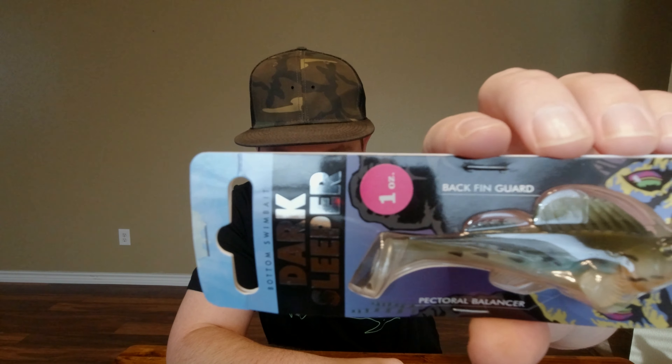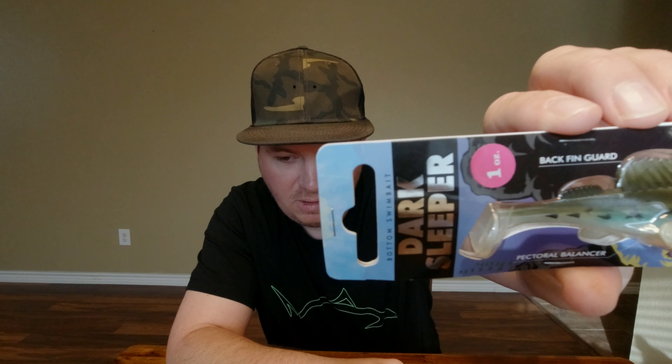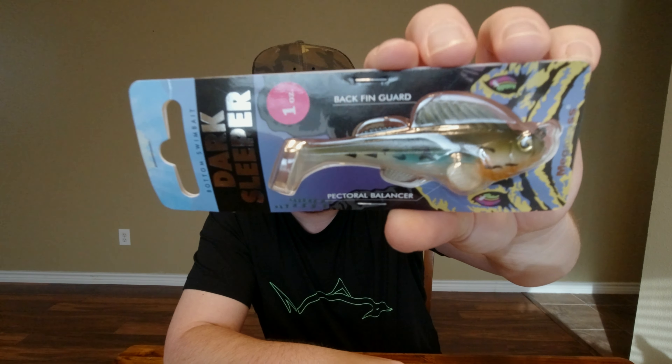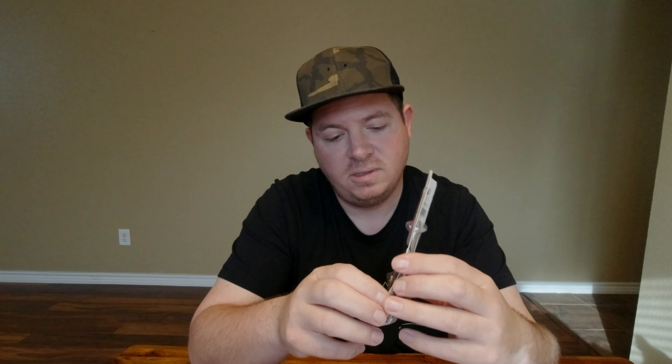A buddy of mine showed me these the other day out fishing this clear water reservoir we fish. It's super deep, and from what I gather there's not a lot of bait fish, so the bass are mostly munching on bluegill. These seem to be the ticket. Got a whole bunch of these — the one-ouncers. One-ounce Dark Sleepers in what they call Haze — looks straight up like a bluegill.